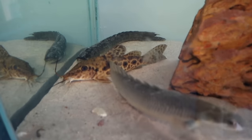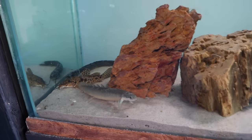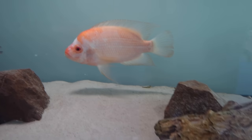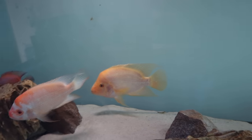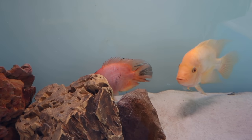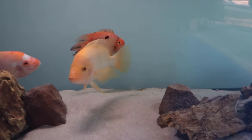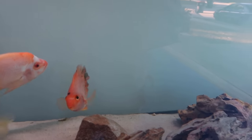The dwarf giraffe catfish, the two visors — everybody seems to be doing well in this tank, guys. The only one that looks like he may have been getting picked on is this parrot fish, but even the parrot fish, the fins on it are healing up. Definitely going to yank this guy out of here, maybe do it at some point in the middle of this video.